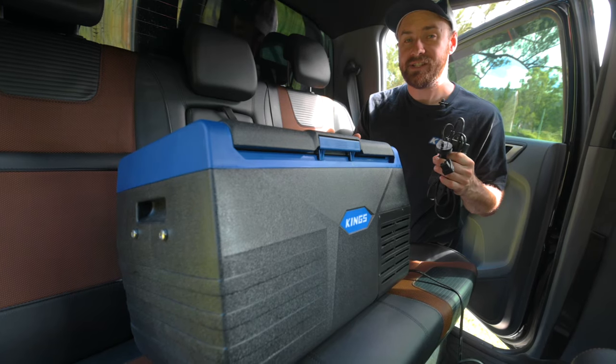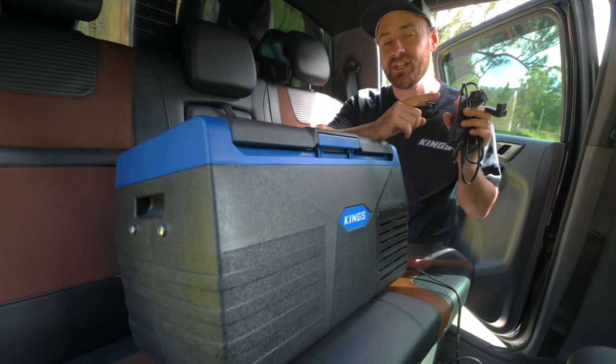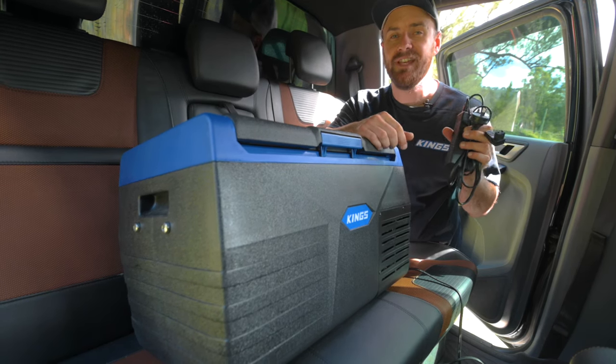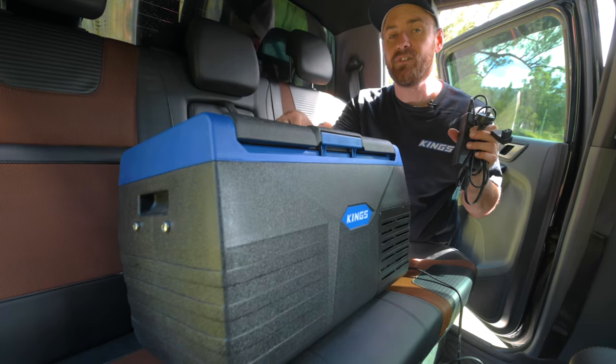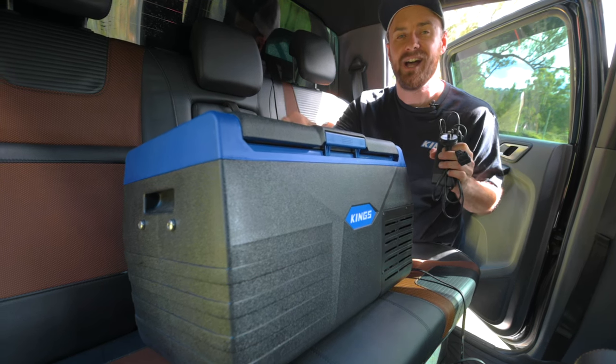Your Adventure Kings fridge freezer will work best when it's been pre-chilled, so it's a great idea to use the included 240 volt adapter and cool it down at home before you leave. Also, if you want to add more to your fridge, ideally add cold items — that way your fridge doesn't have to work as hard.